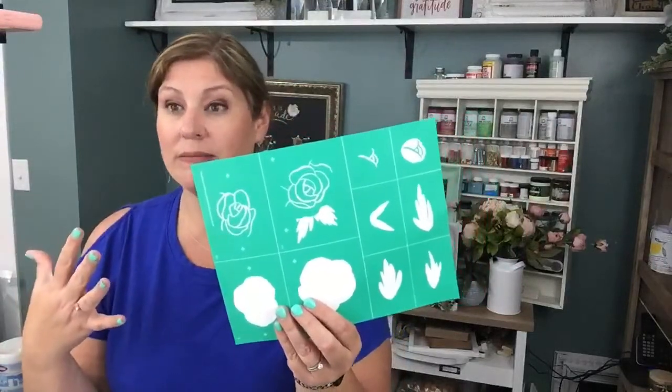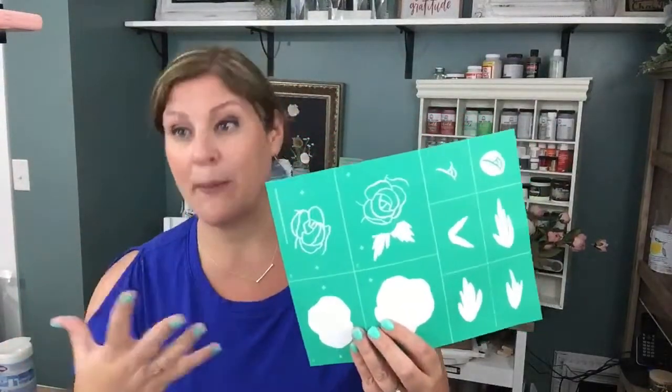Today we're going to use two different transfers. The main transfer I'm going to demonstrate with is called Bud and Blossom. The reason I'm using this transfer is because you may look at it and not know how you would use it on a project. There are some floral pieces — an outline flower, some leaves, a big splotch. You can use it in a lot of ways.